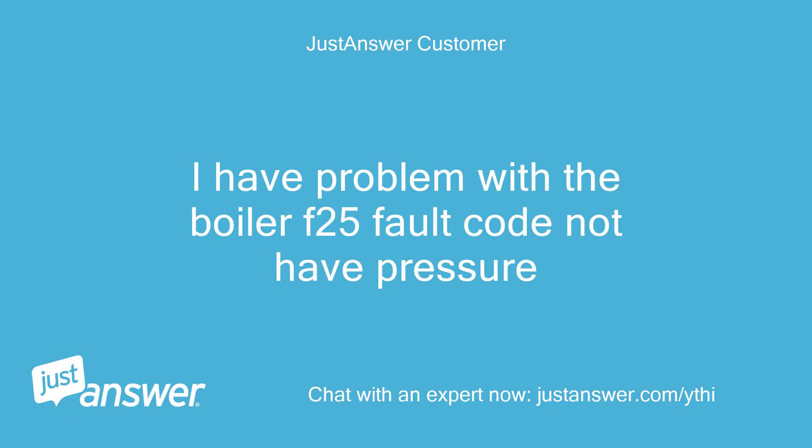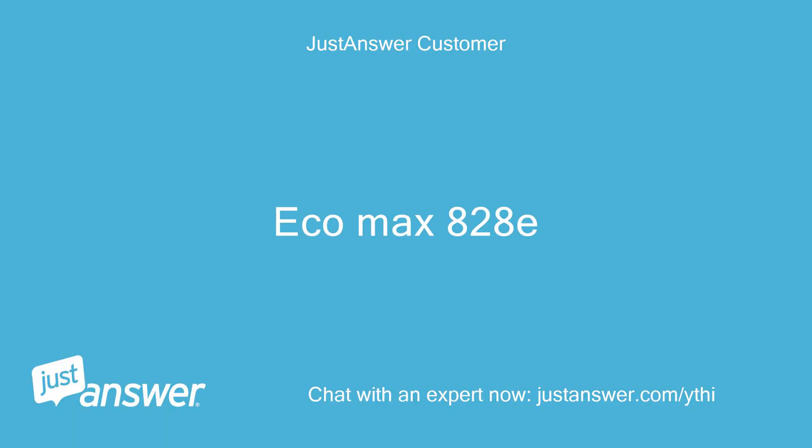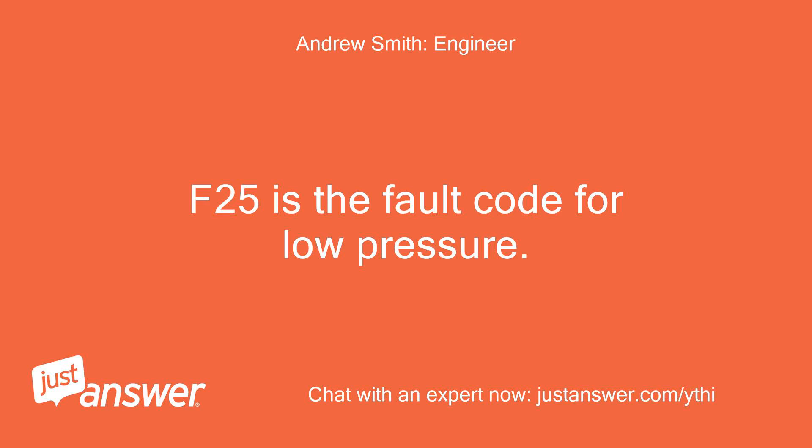I have a problem with the boiler — F-25 fault code, no pressure. Do you have the make and model? EcoMax 828E Vaillant. F-25 is the fault code for low pressure.